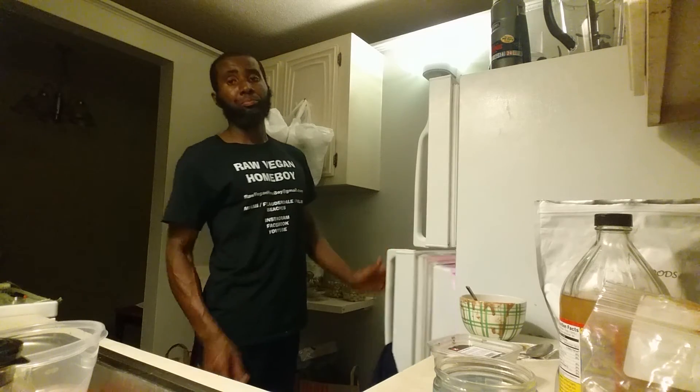This is your raw vegan homeboy signing off. Stay healthy, stay well. If you try this recipe let me know how it turned out. Remember: stay healthy, stay well, most of all stay motivated. Take it easy.